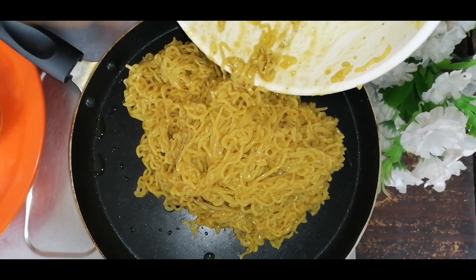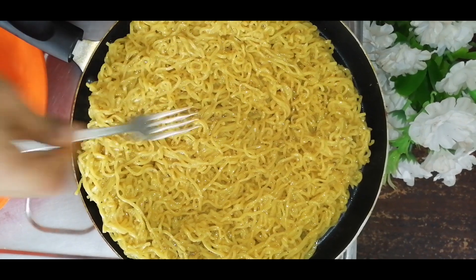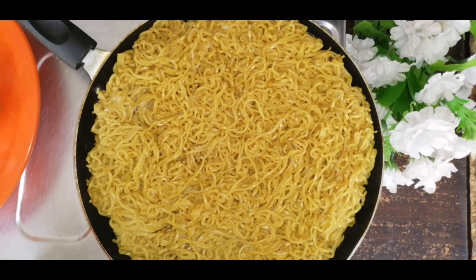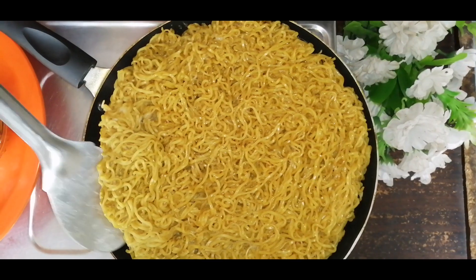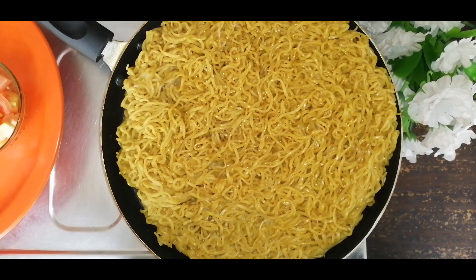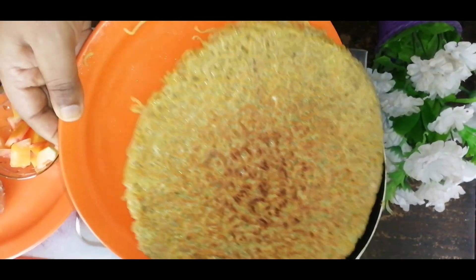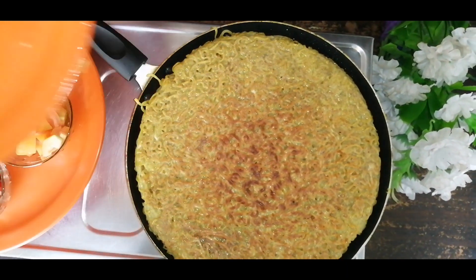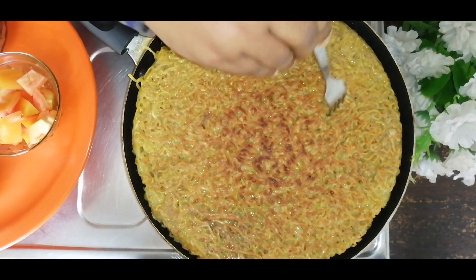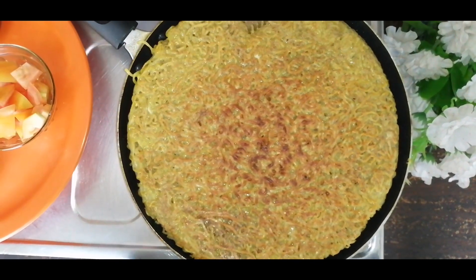Now I have 4 packets in the pan. You can add 2-3 packets in the pan. Put it on the pan and add 1 packet to the pan, then put it on the fork. Now I will spread those on it.